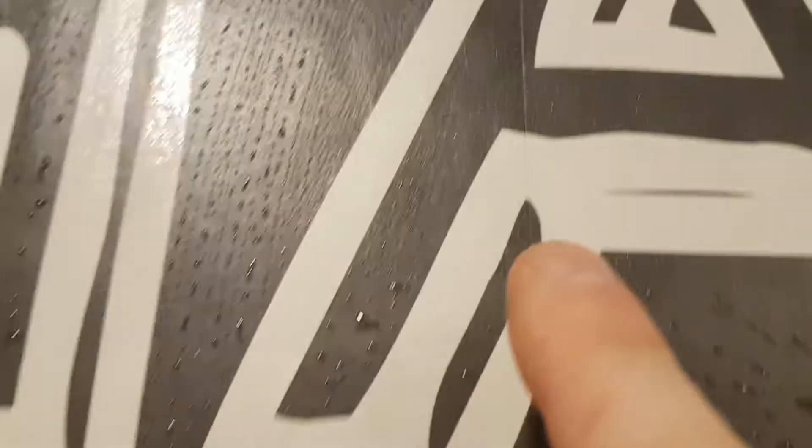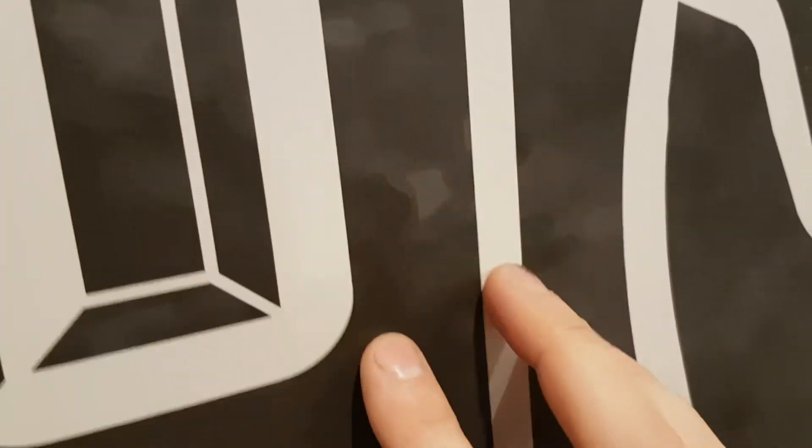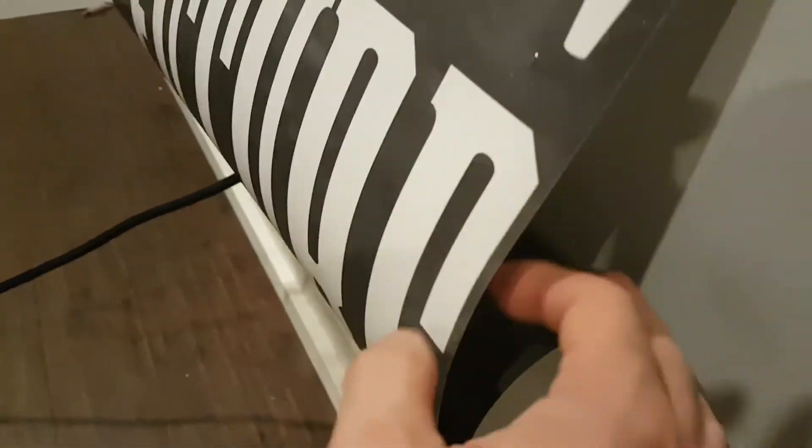Now I want to show you the seams — there is a slight little line here, almost perfect, just a slight variation. Here it's actually pretty good, and here as well. You're bound to run into these little issues, but when you look at it from afar you can't really tell. At this point you may have outlets in there — don't cut around the outlet before you place the strip. Just remove the plastic coverings and then cut it after you paste it on, because you'll get much better placement that way.